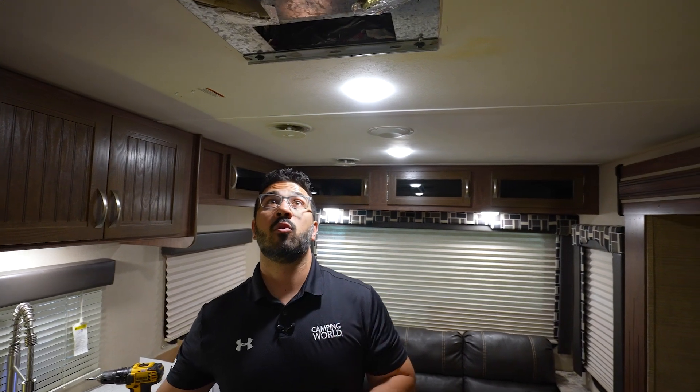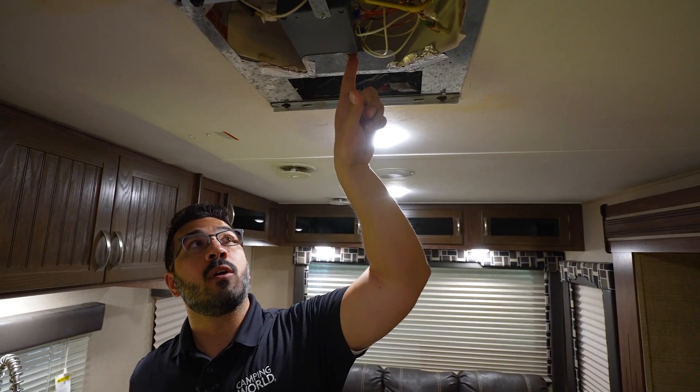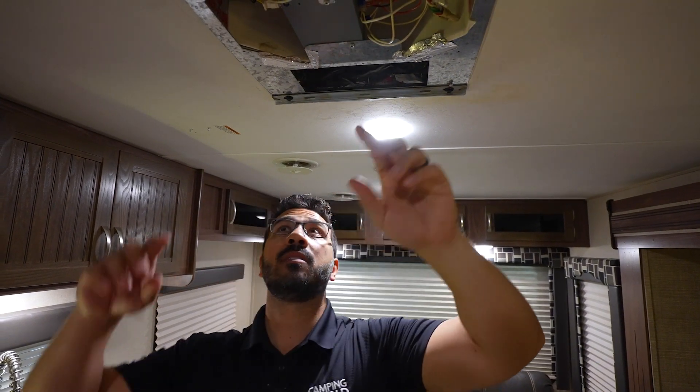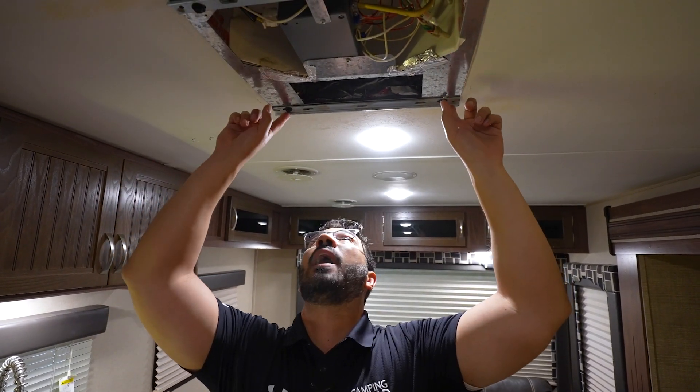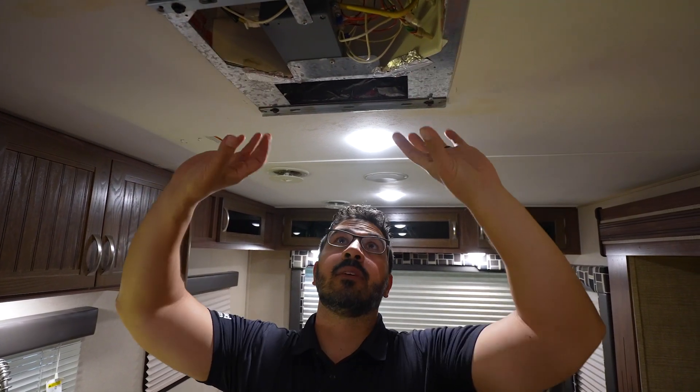With our cover off, our next step on the Brisk 2 is to release the control panel. We have two Phillips screws — one here and one here. We're going to do both of those to release it, and then we can undo our four lag bolts, which will allow us to drop down the AC mounting plate.